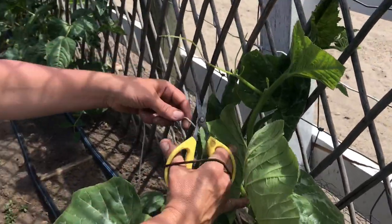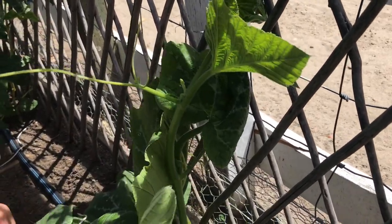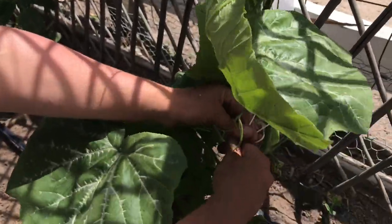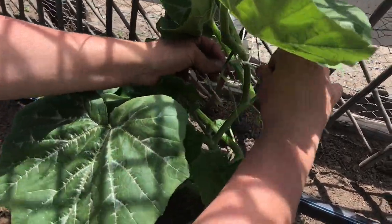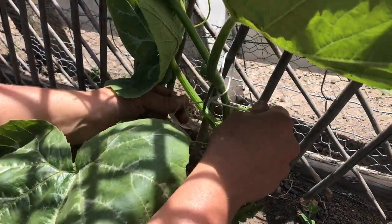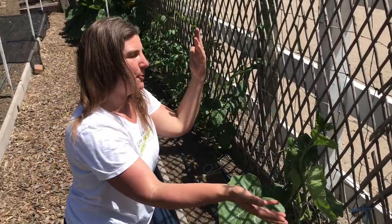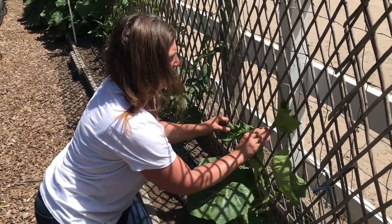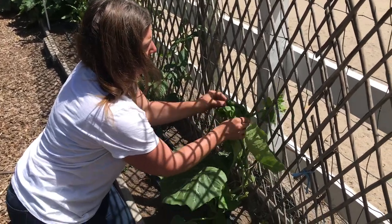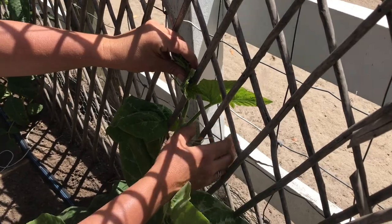I'm going to train it upwards and I have some soft string here. I'll tie it about halfway up to the trellis — not too tight, because you don't want to pinch the stem and damage it, just enough so it doesn't move. They need light training at first, but eventually their own tendrils will start grabbing on and it'll train itself up the fence. As it grows, you can go through and help it along wherever it needs. I send the top of the plant through and kind of weave it in a little bit — now it'll start grabbing on all on its own.